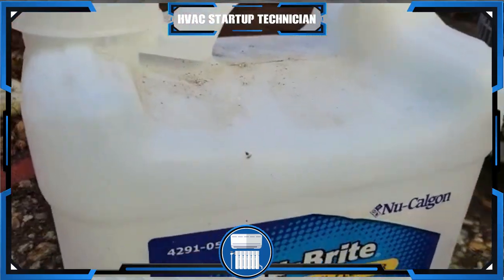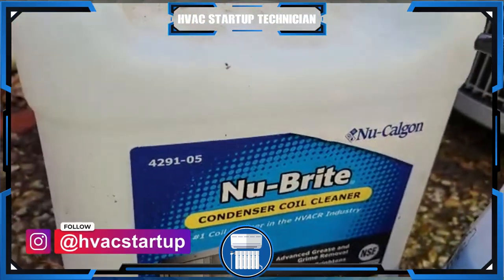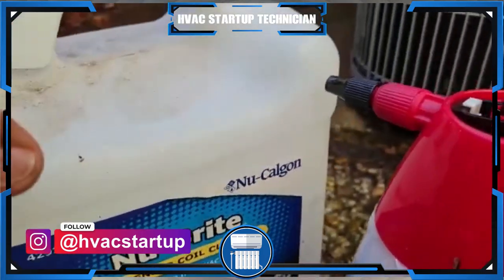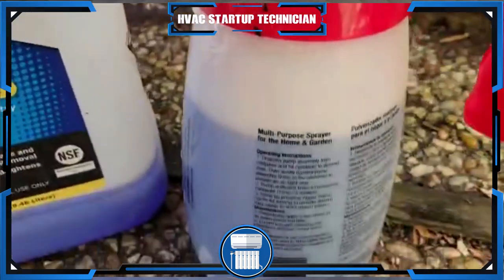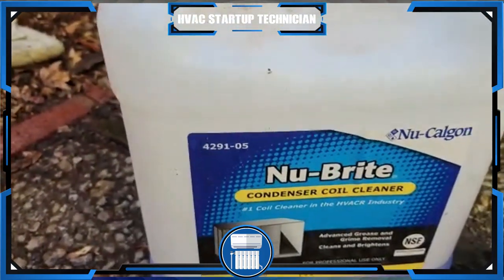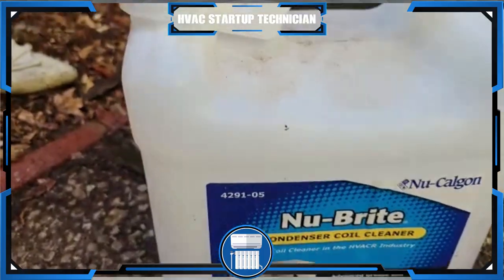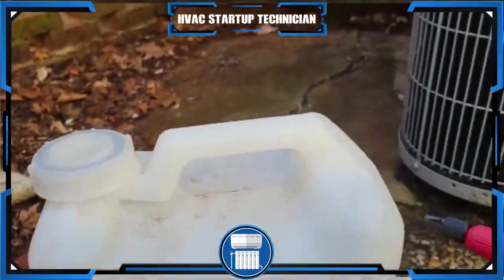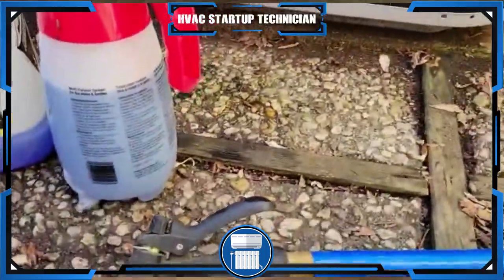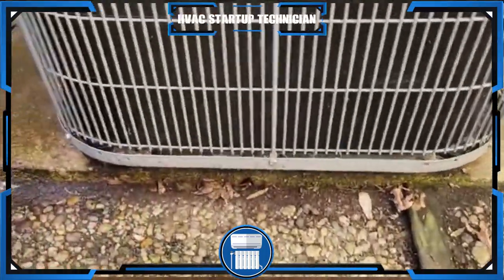I'm using Nu-Bright condenser coil cleaner. This is pretty heavy stuff so we have to mix it with water — you're going to use half of this and half water. If you don't want to mix it yourself, it also comes in spray cans where you can just spray it on. Then you're going to have to rinse it off with a hose, and as you can see I have my hose here already.